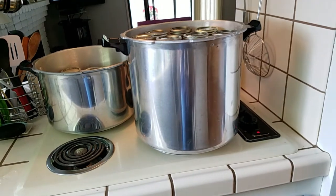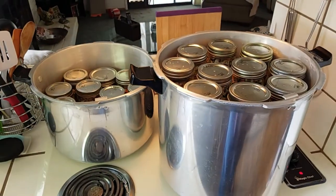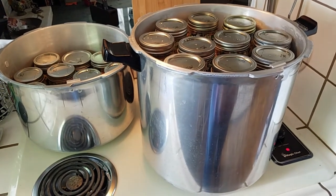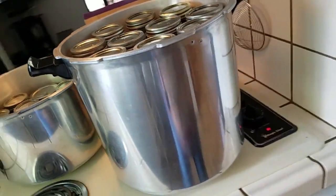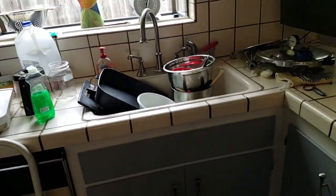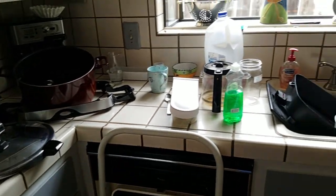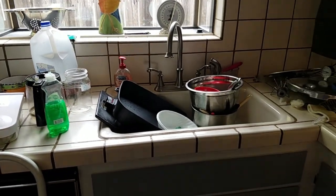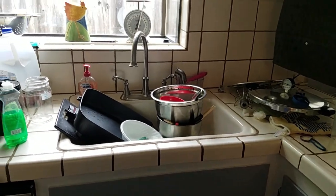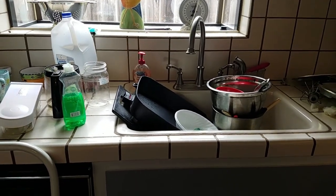I'll see you in about two hours when I take these out. And just for laughs — this is what my kitchen looks like when you cook for your dogs. If you don't think this is making me a little neurotic, you really don't know me.